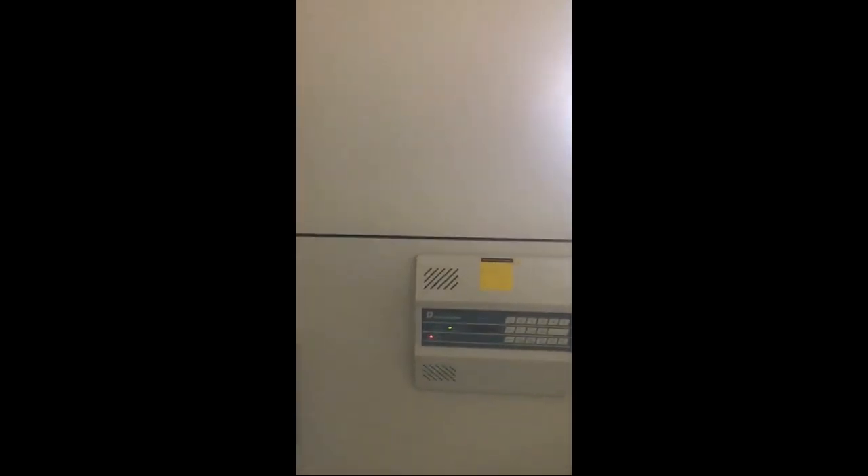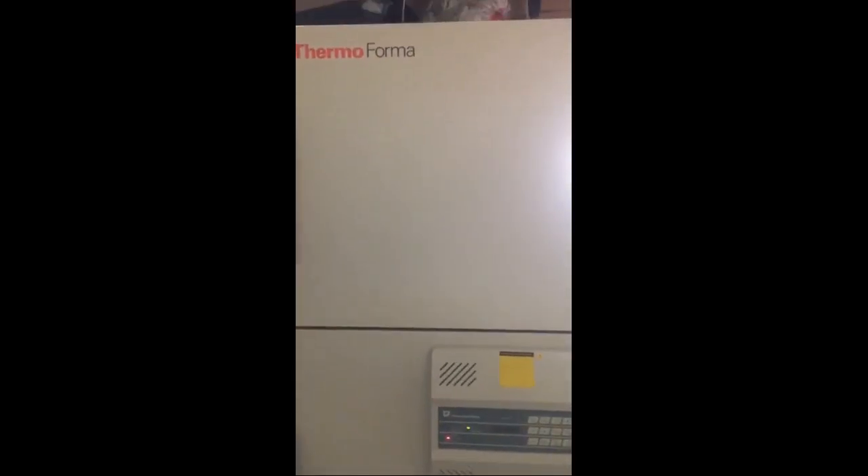It's been left on for 48 hours and it stayed at negative 86 degrees the whole time. We assure this unit is warranted for 30 days. Thank you.